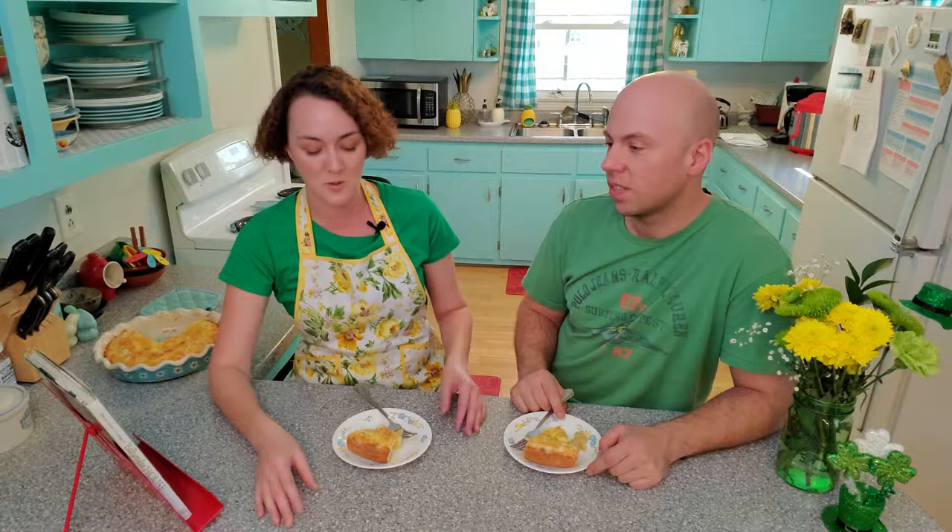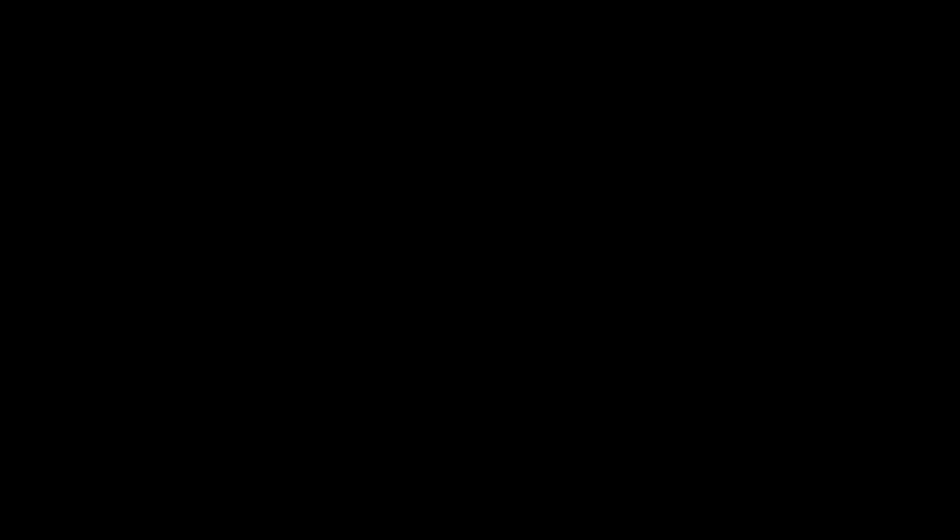Thanks for watching, guys. Please try this one — if you don't try any of the other Irish recipes, make it this one. You're going to love it. We'll see you next time. If you liked this video, make sure to hit the like button and subscribe for future videos. Thanks for watching.